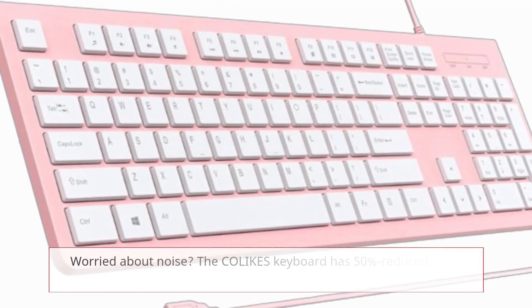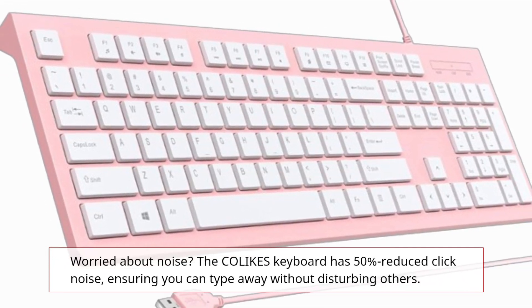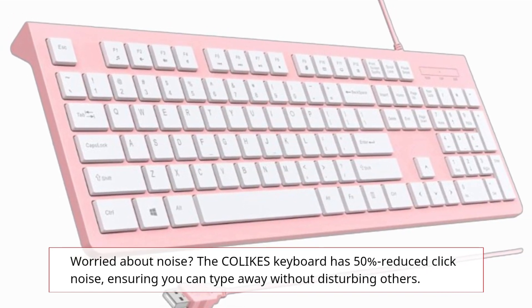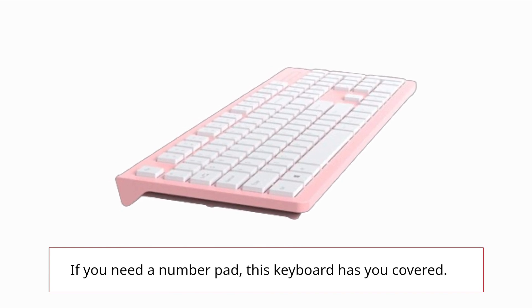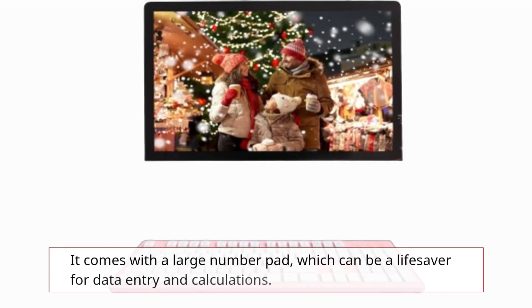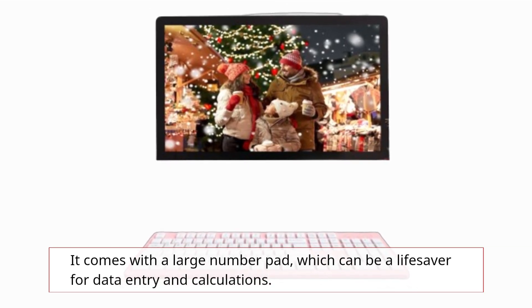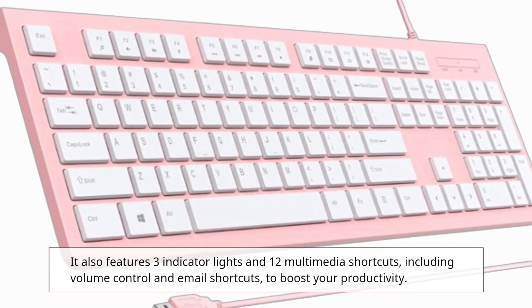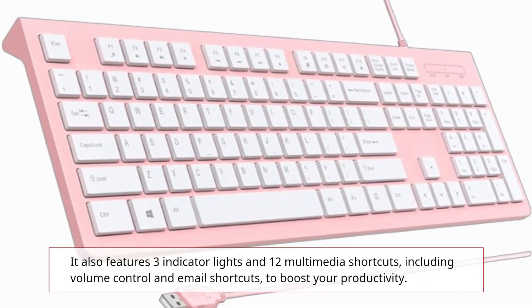Worried about noise? The COLIKES keyboard has 50% reduced click noise, ensuring you can type away without disturbing others. If you need a number pad, this keyboard has you covered — it comes with a large number pad, which can be a lifesaver for data entry and calculations. It also features 3 indicator lights and 12 multimedia shortcuts, including volume control and email shortcuts, to boost your productivity.